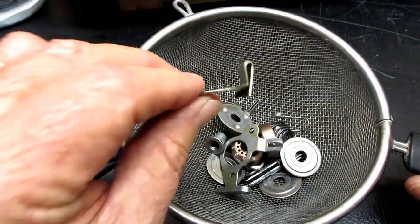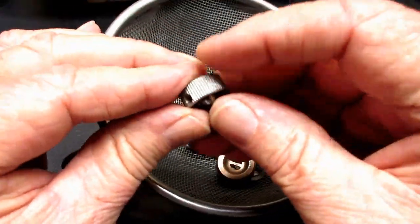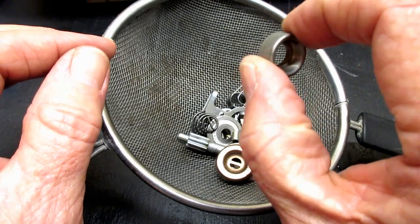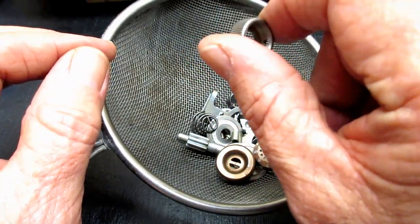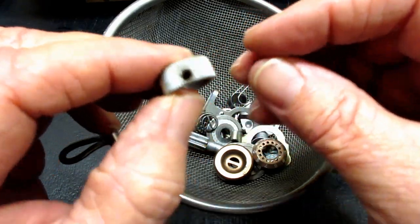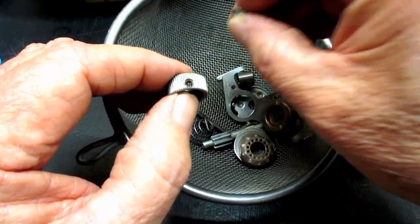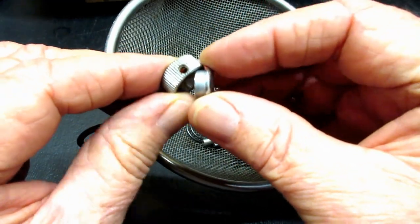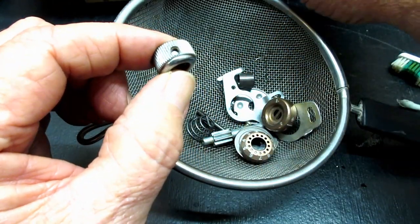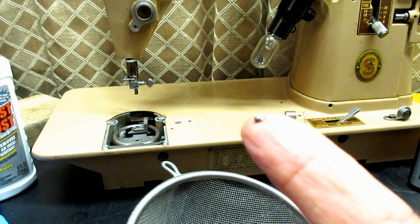There's some crud on the back of that. One thing I wanted to point out is this knurled knob — you set the tension with it — and it has a tiny tiny set screw in there to hold the little chrome cap that goes over it to hold everything together. That slips on right at the end. I keep this set screw separate — I don't wash it because I don't want to lose it. Look how tiny that little set screw is.